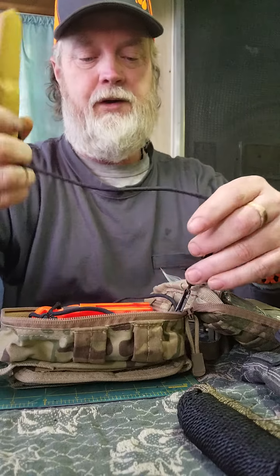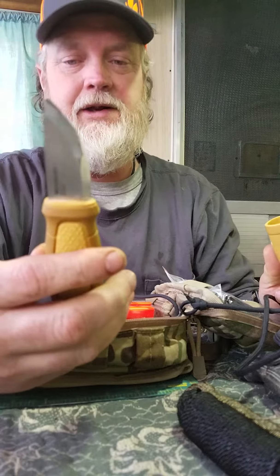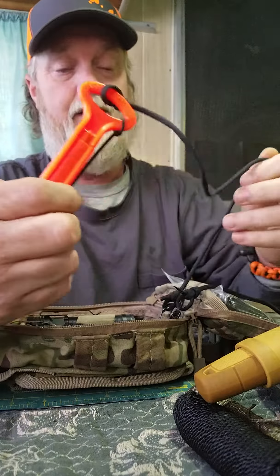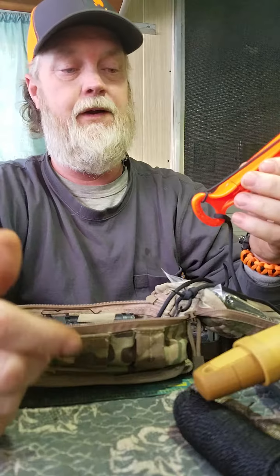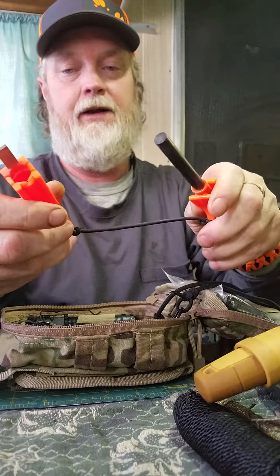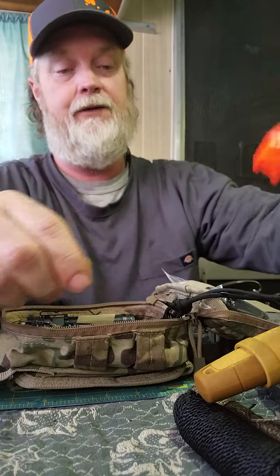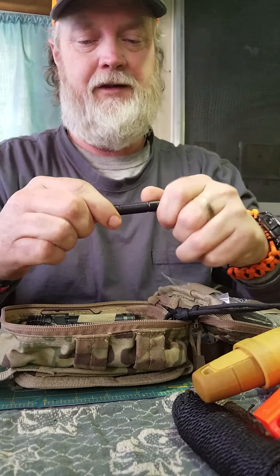Attached to the loop on the inside I have a Mora Elders knife — I think that's what you call it. It stays in this little kit. I could throw it in any kit or use it standalone. If I need to use the haversack for something else I can attach it to the outside. Also the Gob Stopper from FireSteel.com — that's a great little ferro rod, also attached with S-biners on the inside so I can't lose it.